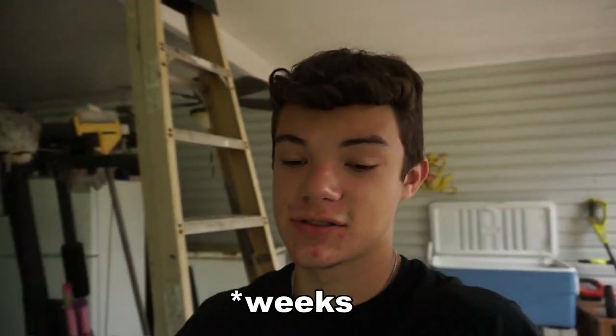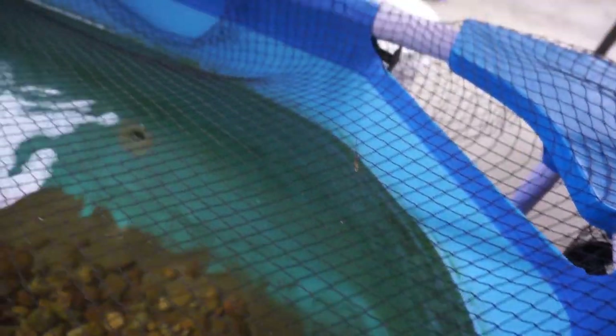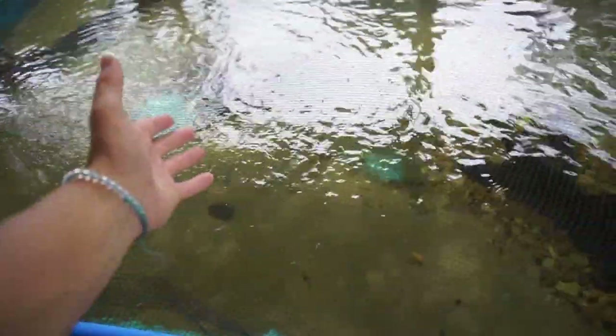I have not shown the ponds in about three videos, and a lot has changed. First off, here with the 800-gallon pool pond — as you can see, there's no more of that ugly hair algae on the bottom. Now it's just a thin layer of algae on the sides of the pond, which is natural and what you should have in your pond, so it's looking a whole lot better now.